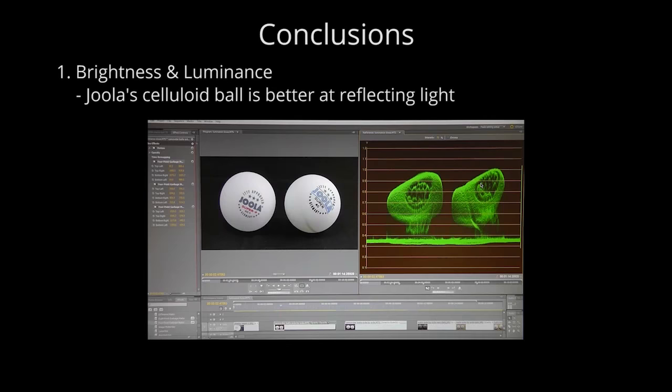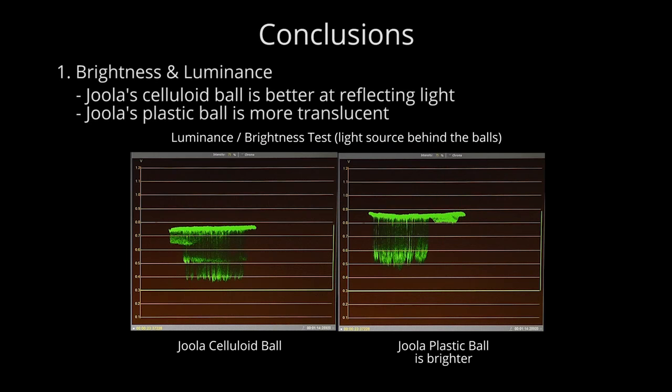Conclusions: We already know there's a difference in the texture and construction of the walls of the Joola celluloid and plastic balls, and we suspect a difference in thickness too. These differences impact the ball's ability to absorb or reflect light, which in turn affects luminance. In tests, the celluloid ball is better at reflecting a light source, while the plastic ball absorbs more light. Which ball seems brighter depends on your positioning, the light source's positioning, and the ball's position relative to both. When the ball is between you and the light source, the plastic ball will likely seem brighter due to its translucency; when the light is between you and the ball, the plastic ball will seem darker.